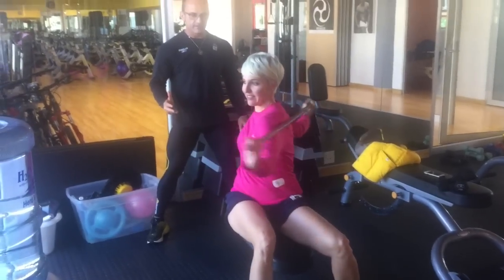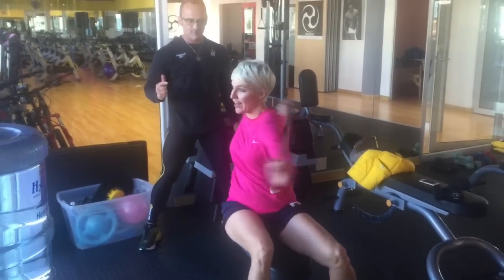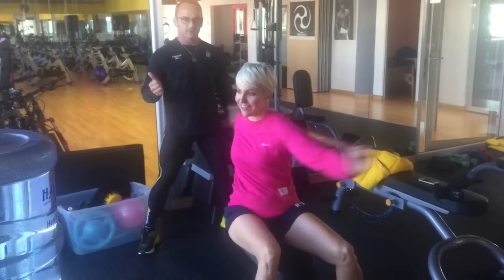And how often should you be doing this? Every second day. And how many reps should I be doing? About 40 to 50. And how many times? Three times a week.